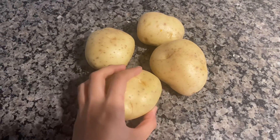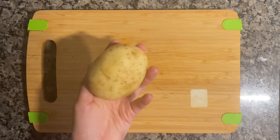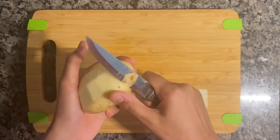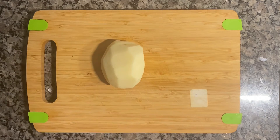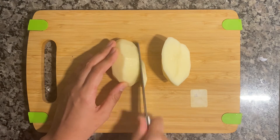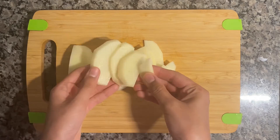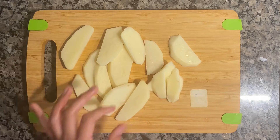So I have taken white potatoes here. Let's peel our potatoes. After peeling the potatoes, cut them and shape them however you want. Here I have given my potato a wedge shape.